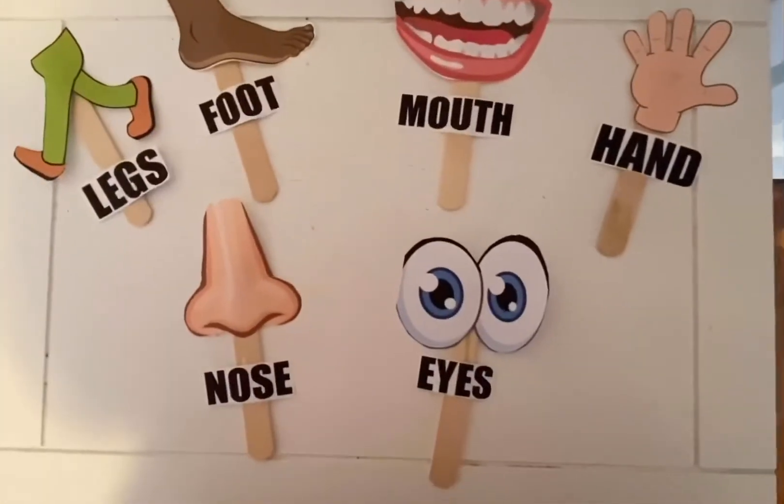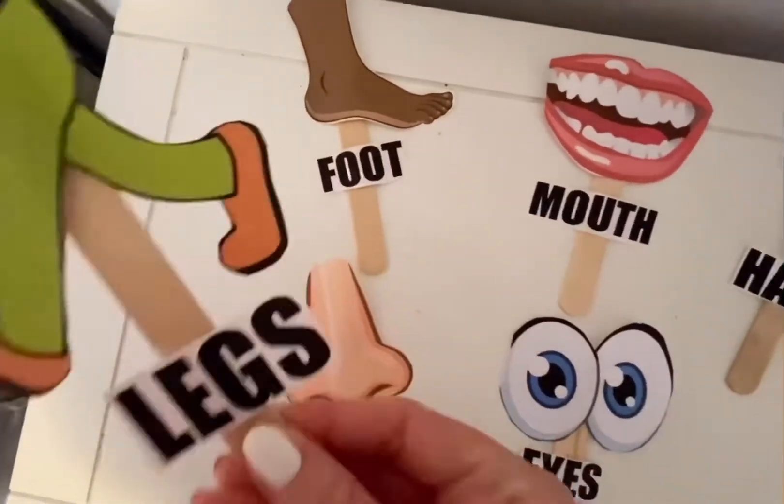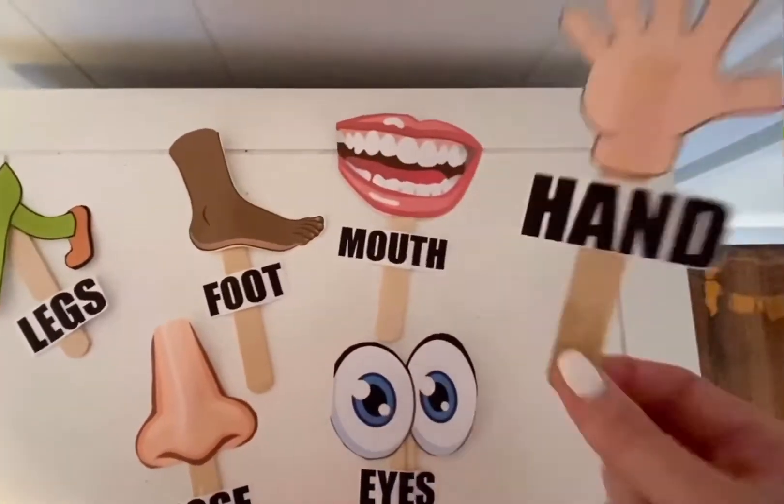All done! We have our eyes, our nose, our legs, foot, mouth, and hand.